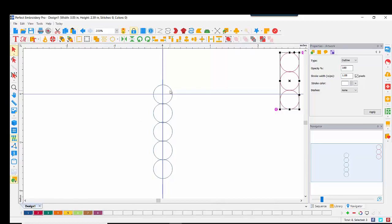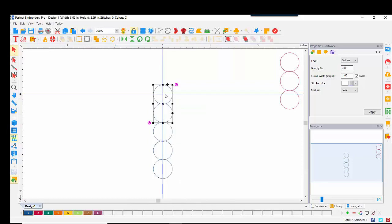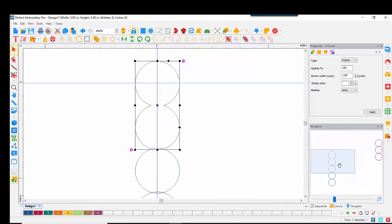Now we're going to start the weld process. To do a weld, we have to have exactly two selected objects — not one, and not three or four. So I'll click on the first item, hold my Ctrl key down, click on the second circle, right-click within, come down to Shaping, which gives me the three shaping tools. I'll choose Weld, and you can see right here that they have welded together. Scrolling up a little with our Navigator, you can see those two now make one unit.